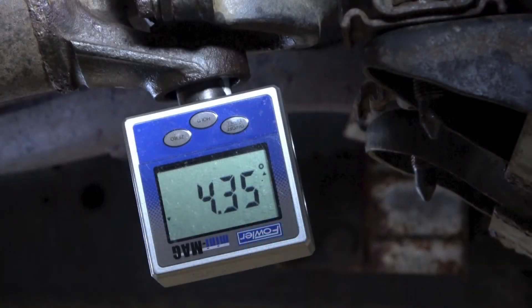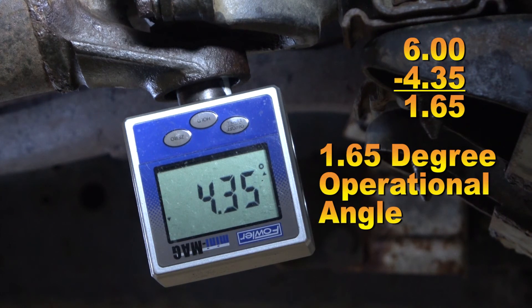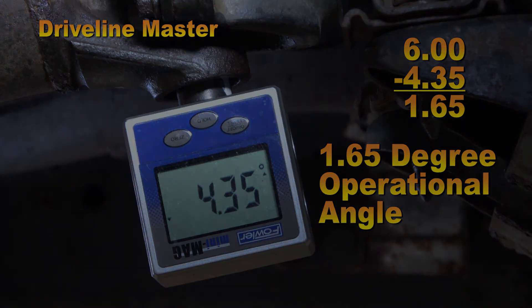The operational angle of the front universal joint is 4.35 degrees. We now compare that to our 6 degree operational angle of the rear U-joint. Subtract 4.35 degrees from 6 degrees and we have an operational difference of 1.65 degrees between the front and the rear U-joint. Now this is a little excessive, but remember the suspension is hanging down and we're not on a drive-on rack, so this technically is not an accurate reading.